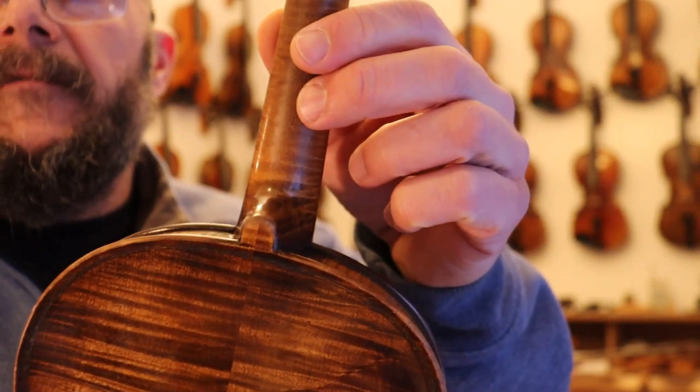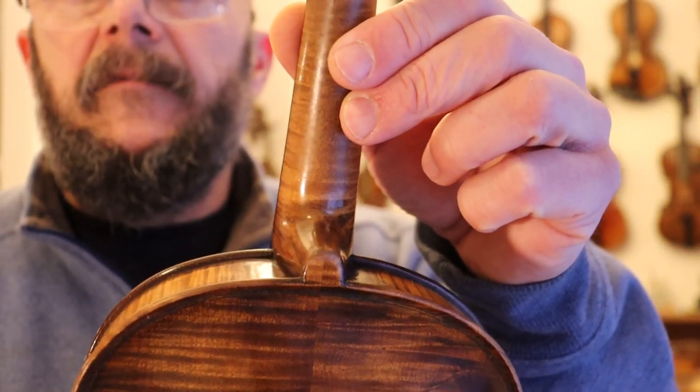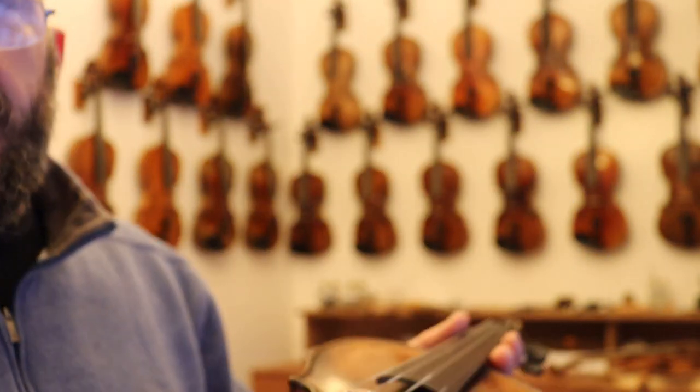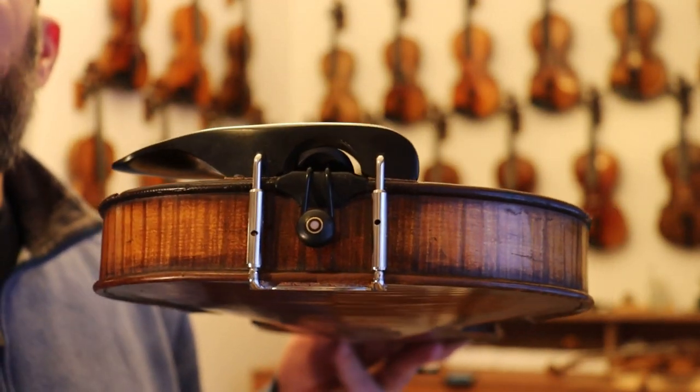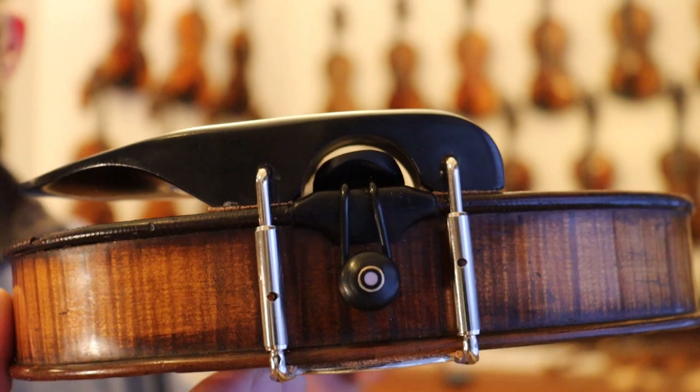Buttons — fantastic. Very traditional Glass violin with that little bit smaller button and that neck. One thing I wanted to show also on this violin that is unique to it is the saddle — original saddle.